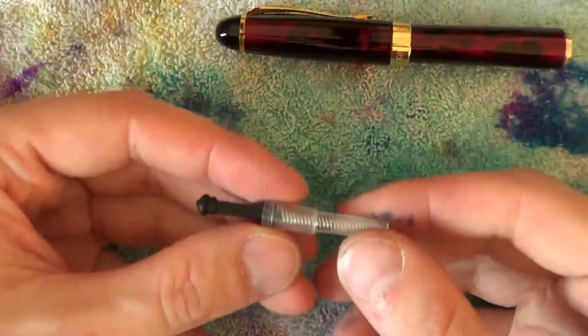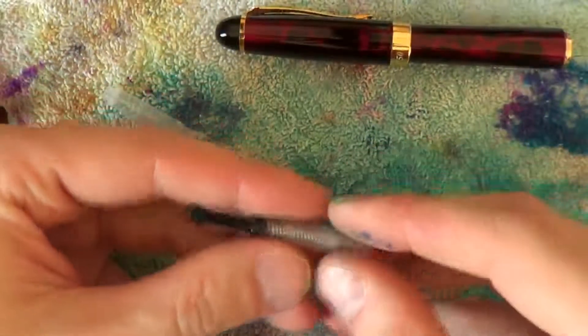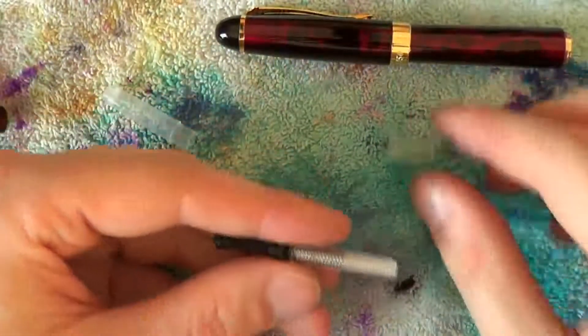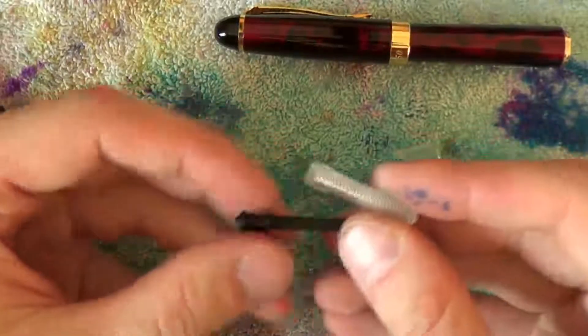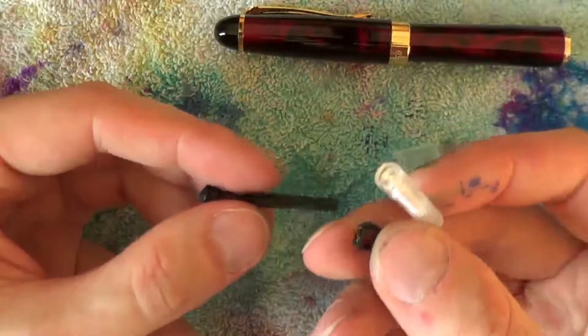The piston can be removed as follows. Push out this bit, put the plastic ring away, unscrew the entire piston and take off this little plastic ring.